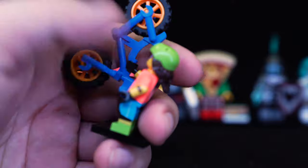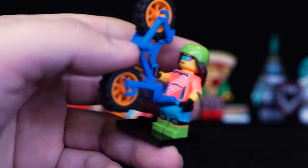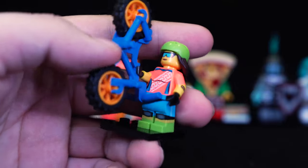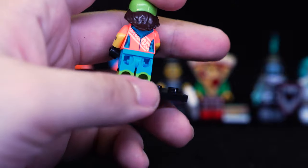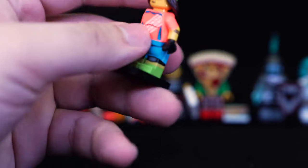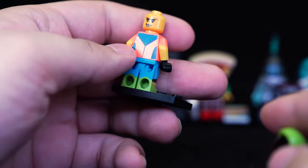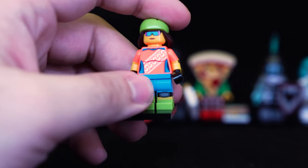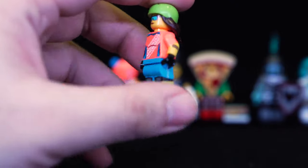Starting off with the biker — this bike here is a little different from what I'm used to seeing, with extra handle areas for her to pick it up and carry it. It's just a biker. It still has some good parts, including a dual-molded blue and green leg that can be quite useful, but the figure itself doesn't interest me too much. The colors are nice but she's not too special — she feels like she should be in one of those city minifigure packs, not a special minifigure series.